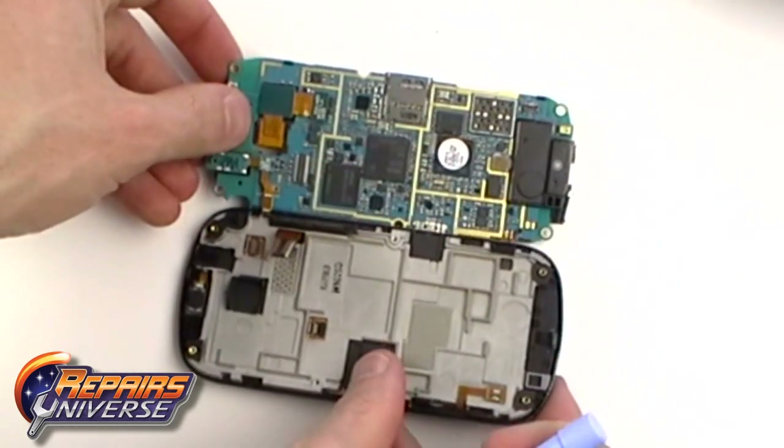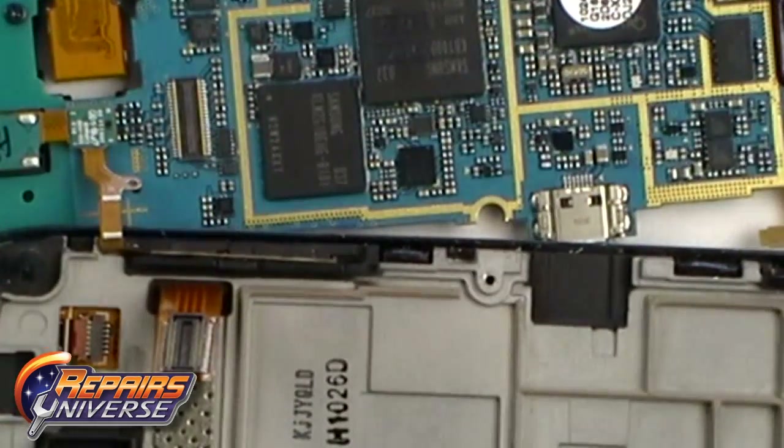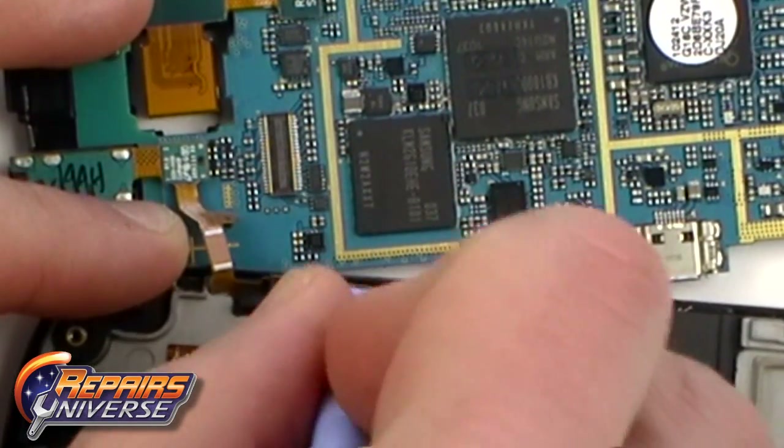Release the motherboard to the side, but be careful as it is still connected. Next, ease out the volume button as being shown here to be able to fully remove the motherboard from the rest of the phone.